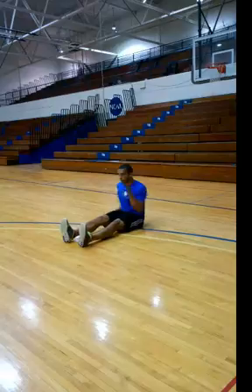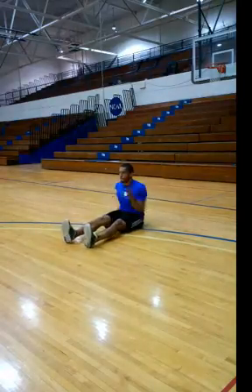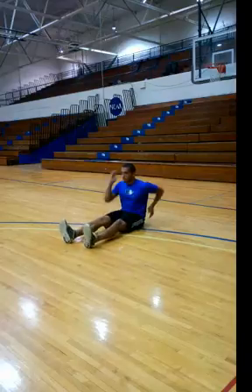Keep your elbows nice and tight to the body, and have all that movement out of the shoulders, going quicker and quicker until you get to sprint speed.